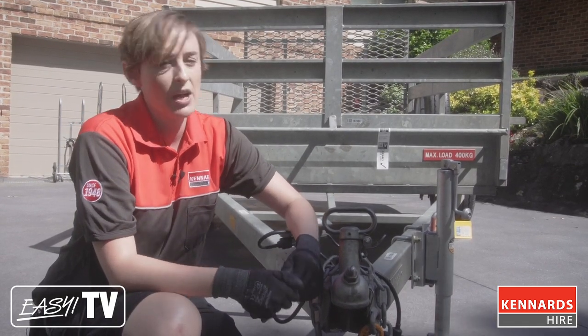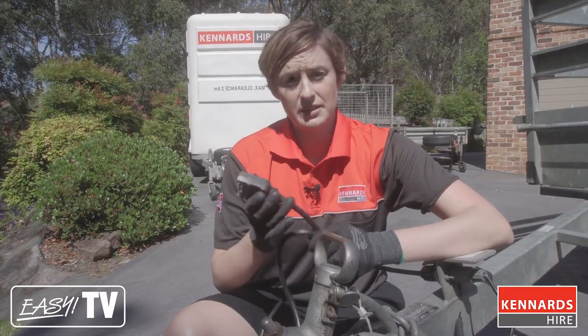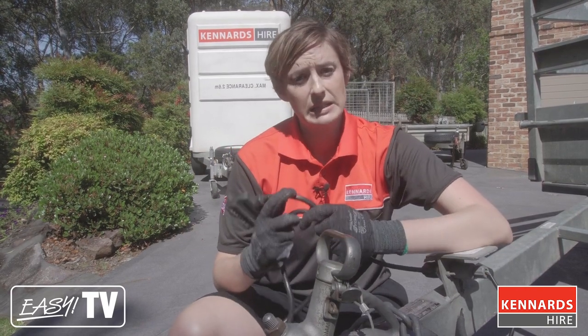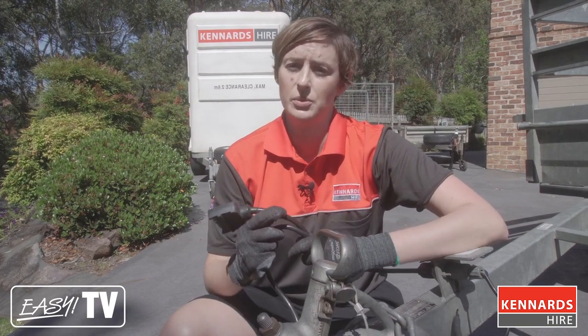The team at your local Kennards branch can help you connect your trailer before you leave the branch. Next, we've got the light lead connector. This connects the lights of your vehicle to the trailer. All Kennards branches have a variety of these light lead connectors, so just talk to the team and they'll be able to get the right one for your vehicle.